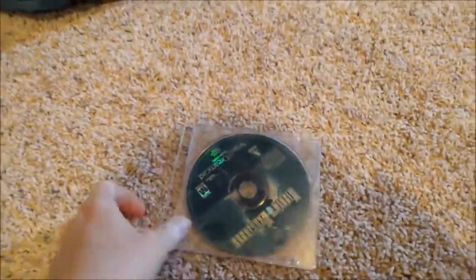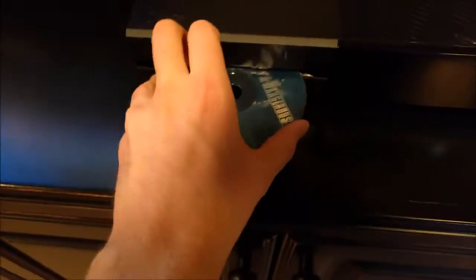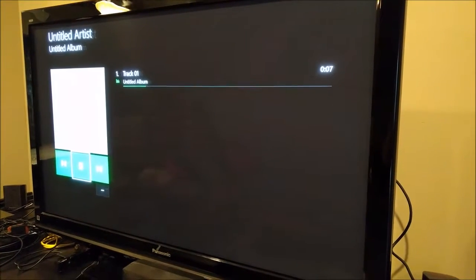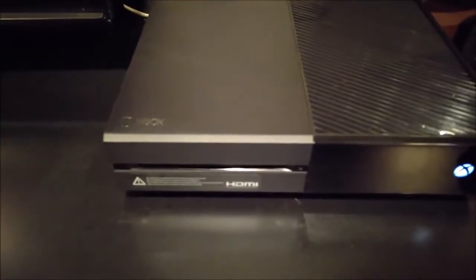Next I got a Sega Dreamcast game — Hidden and Dangerous. Not sure if Microsoft and Sega have any beef from back in the day, but let's see. It says: 'Warning, this disc is for use only on Sega Dreamcast.' Wow, that was actually pretty neat! I wish all the games would do that — tell me verbally that it's not gonna work so I won't have to read the error on screen. It basically just plays an audio file. Impressive.